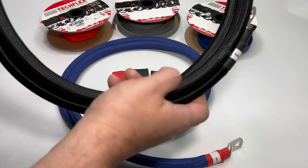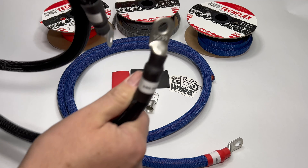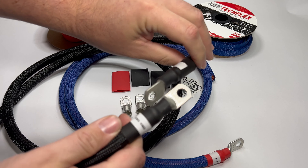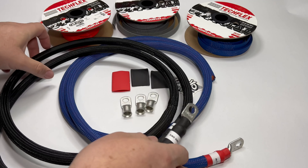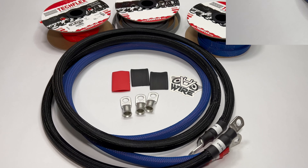For the ground, you're also going to get a 5-foot run. This one is crimped on both ends. All you need to do is split this cable down the middle or cut to length to get both your chassis and your battery ground, just making it a little more simpler for your Big 3 upgrade.